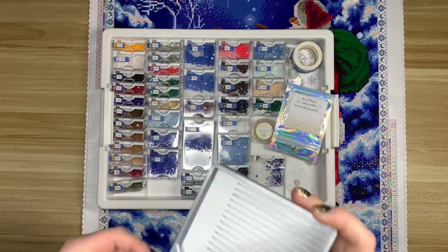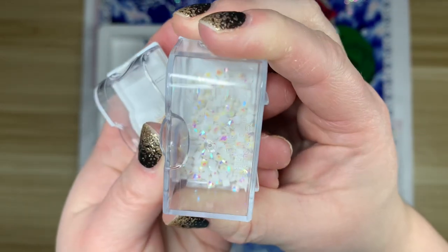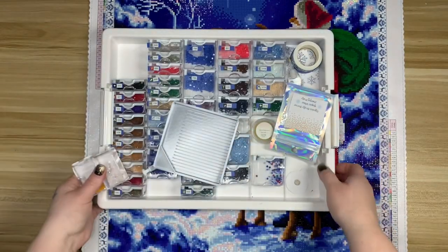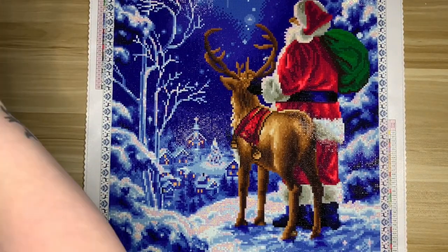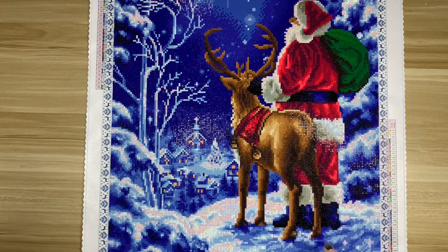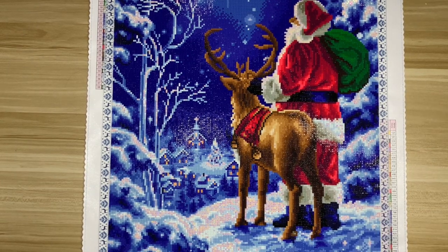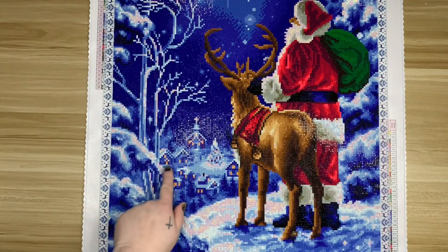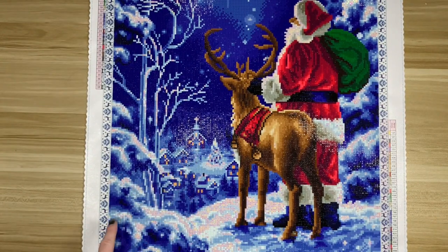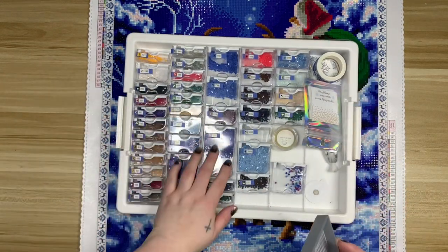The ABs in this kit were 131 and 141. The 141 — wherever you see white — has that heavy pink flashback. They didn't chart DMC 5200 or 3865; if it's not the white AB it's 3770 or 3756, which are like pale pinky neutral colors. The 131 was used for all of the little windows in the houses and the church, which I liked. I had plenty of every color.